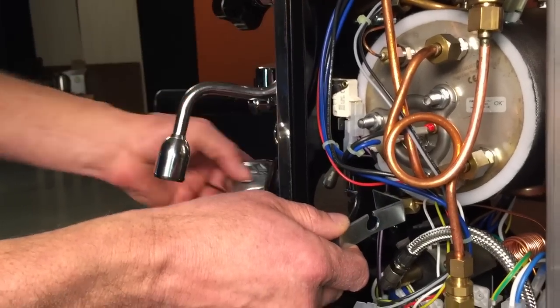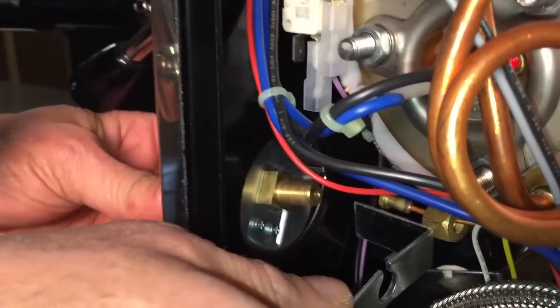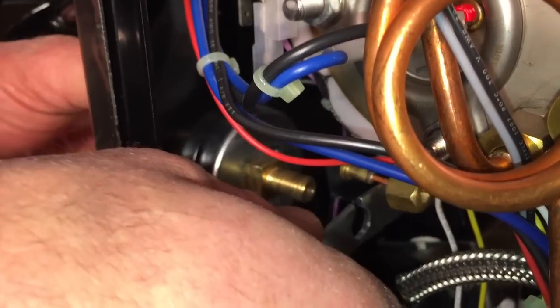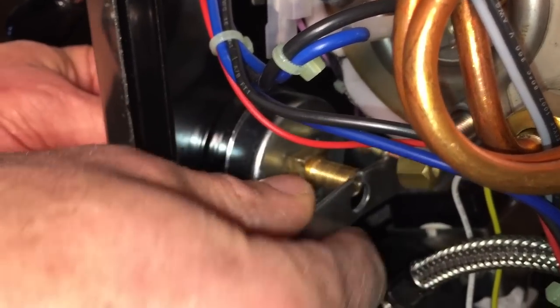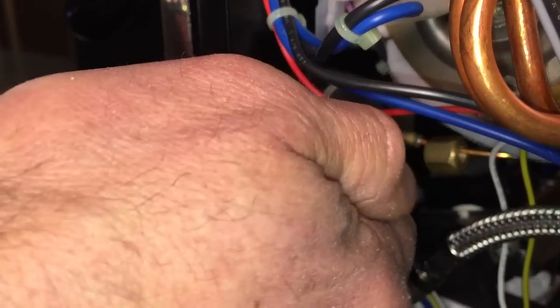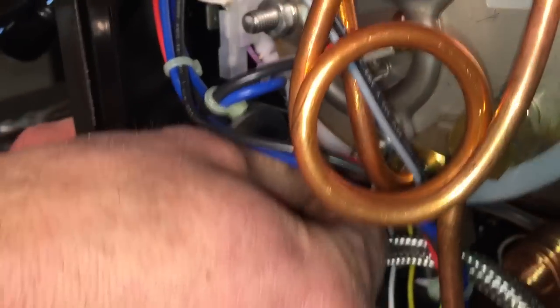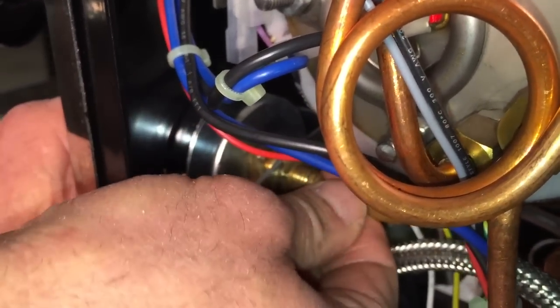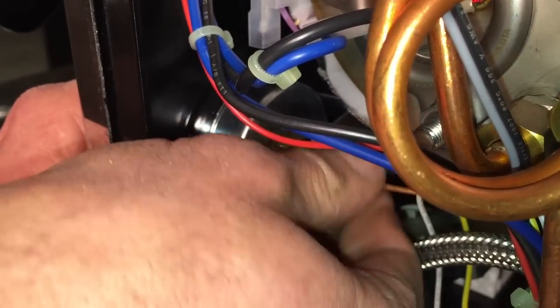And to put it back in, basically you just reverse the process. Put your gauge in, put your bracket on, put your lock nut on — just far enough that you can put your capillary tube back on.